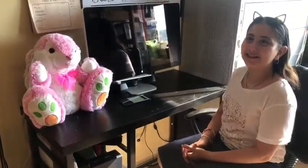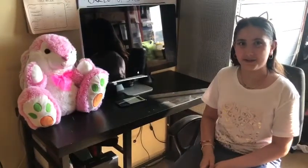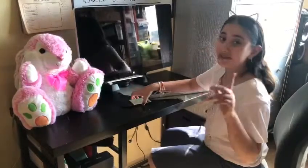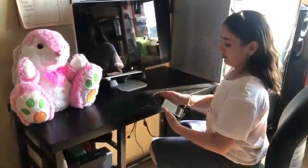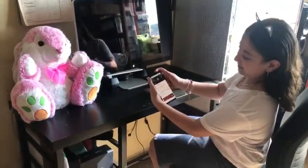Hey guys, do you ever feel like your volume on your phone is too low and you really want to make it higher and amplify it? This is a trick that I always use and it really works to make the phone louder. Right now my phone is on the highest volume, as you can see, and this is the sound of it.